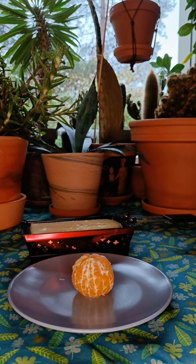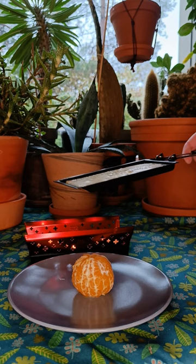Tangerine and raclette, two delicious wintry foods. Today I'll show you how to fuse them. Wait for your raclette to melt, then pour it over the tangerine.